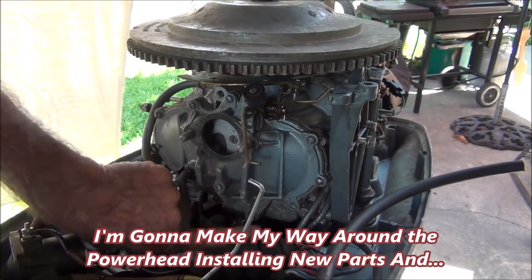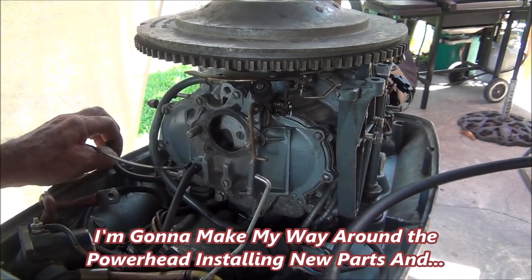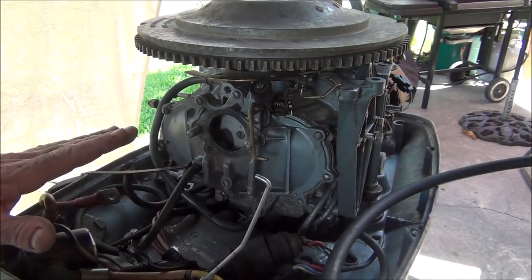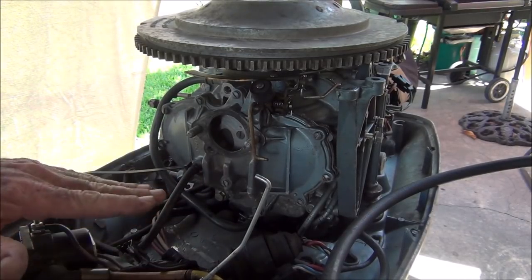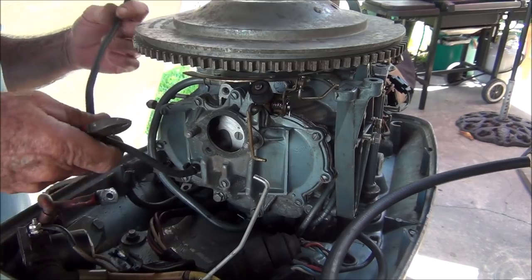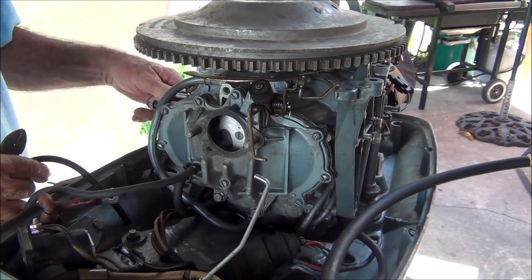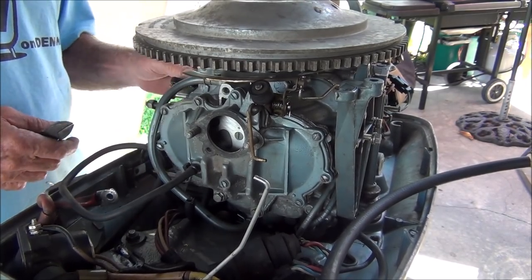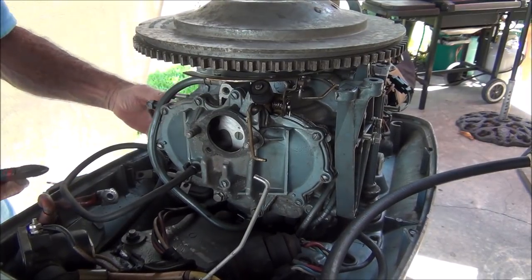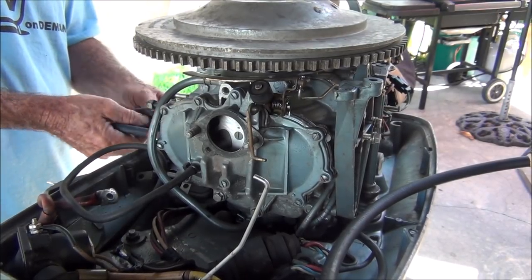First things first, the two bolts that hold on the old starter mount. There's two pieces to that mount, and with the new starter I put in, the bottom piece has been eliminated. Put the two bolts back in. Second, new vacuum line hooked up, zip tied off. This goes over here to that cutoff switch. Get rid of this old line — there's crap dripping out of there, which is probably just water, before I rinse this thing down.